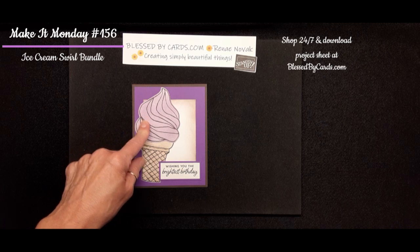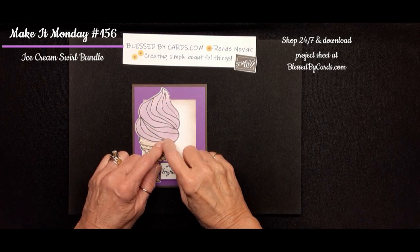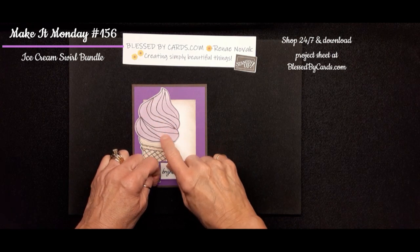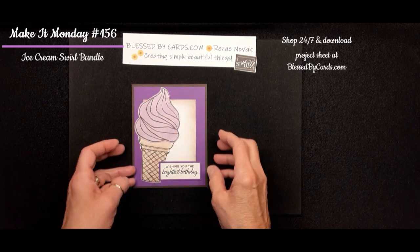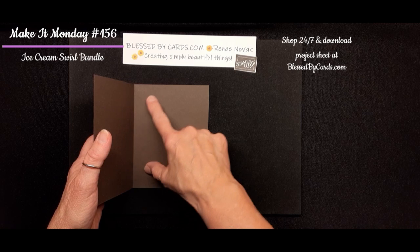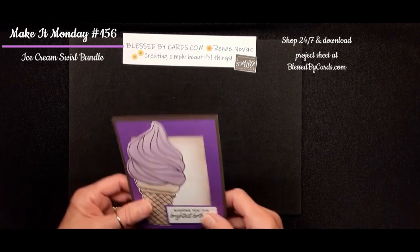On this one, I stamped on some basic white and used the blending brush to add some Lovely Lilac ink to give it a softer look for that ice cream. And then on the inside, before you do your greeting or whenever you want to decorate, you want to put a little piece of white cardstock.